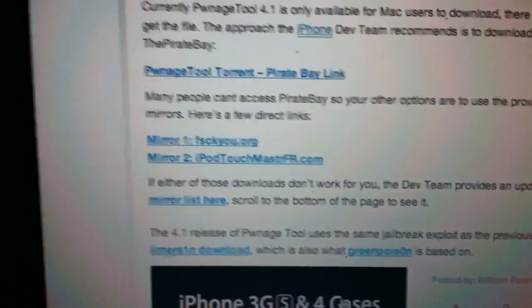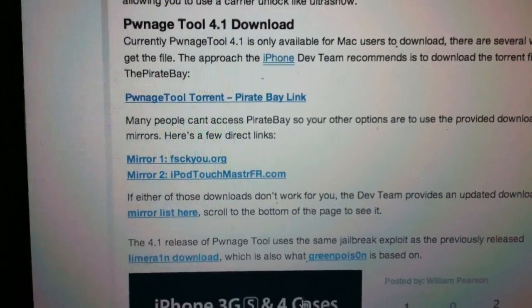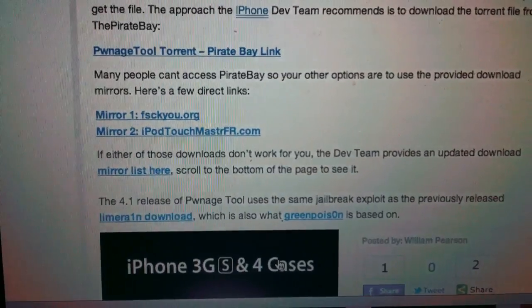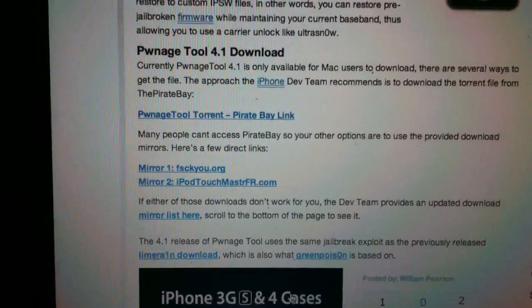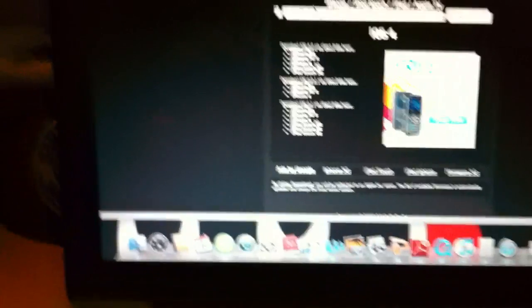From different sites it says you need a torrent or use Pirate Bay to download the file, but some people don't have that. You can get it from here instead. Alright, once you're finished downloading the Pwnage tool from that website, it's Pwnage tool 4.1.